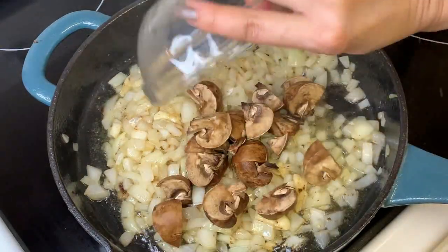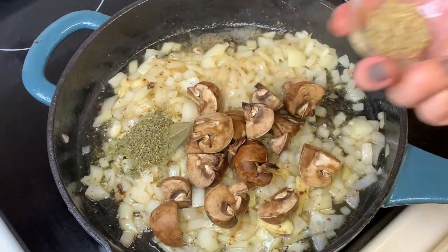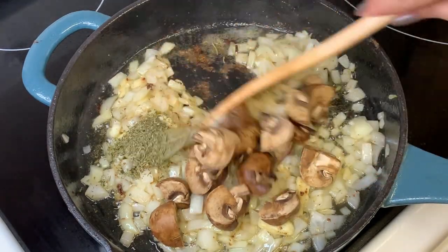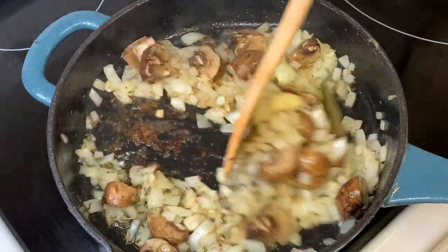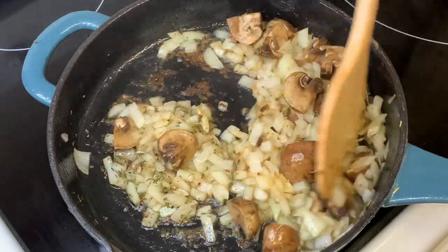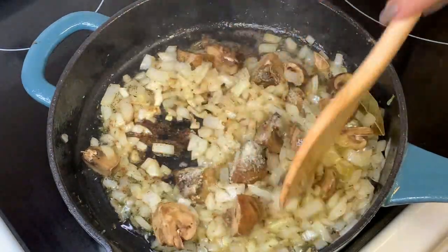When the onions turn translucent, we are now ready to sauté our button mushrooms and season with thyme, bay leaf, and rosemary. We are also going to season to taste with garlic salt.